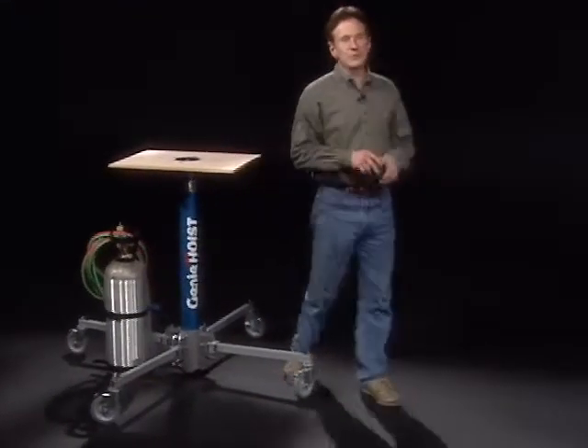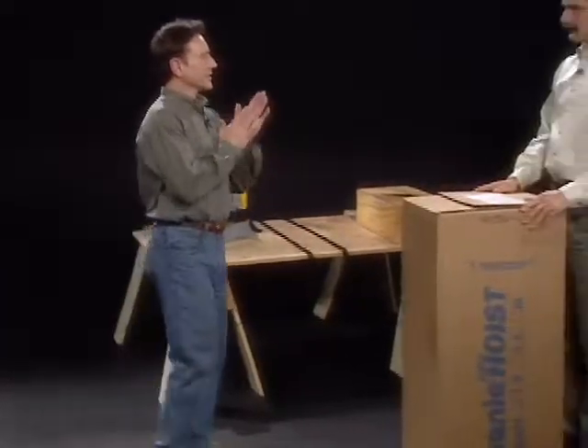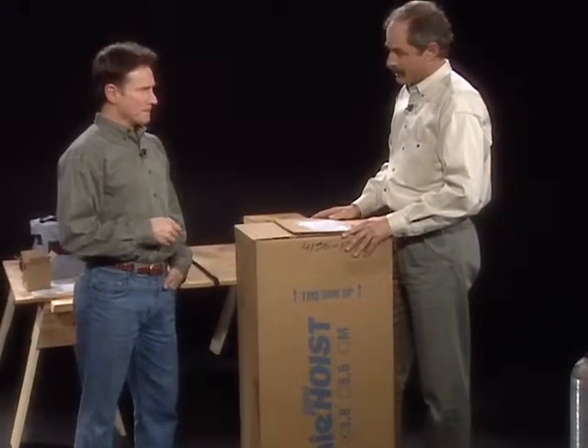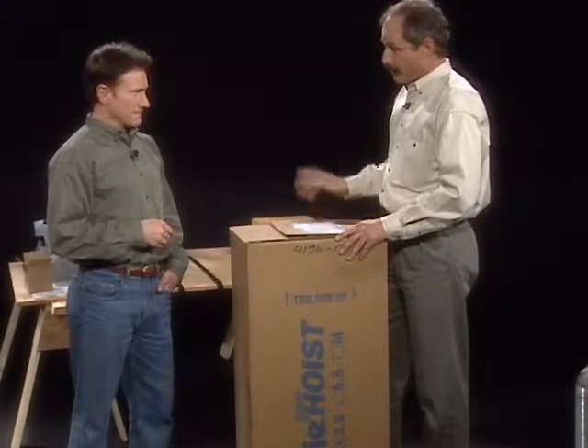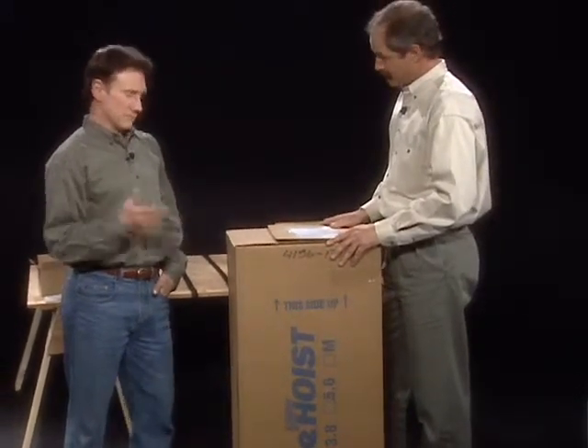Right now we're going to show you how to unpack it and how to set it up. Any special tools needed? Just a wrench for a one-time assembly of the pressure regulator, which comes with its own assembly instructions. That's it.